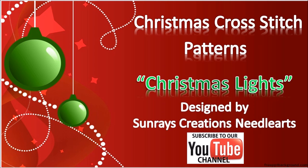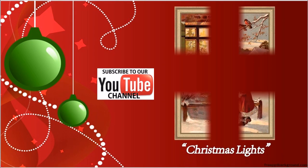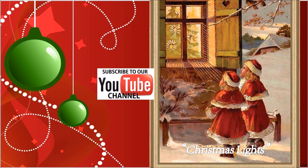Another vintage Christmas cross stitch pattern designed by Sunrays Creations. This pattern is entitled Christmas Lights, with a stitch count of 153 by 215, worked on Hiata fabric in antique white. The 18-count dimensions are 8½ by 11⅞.